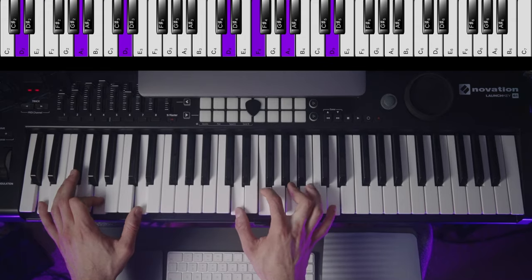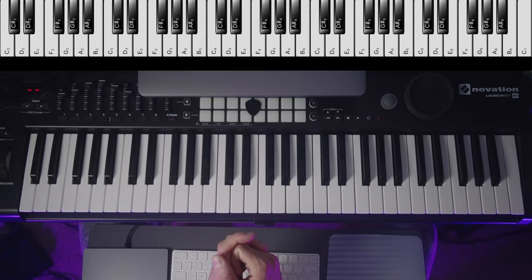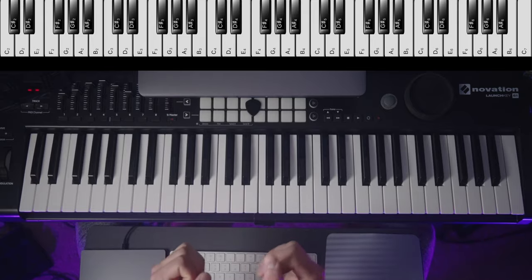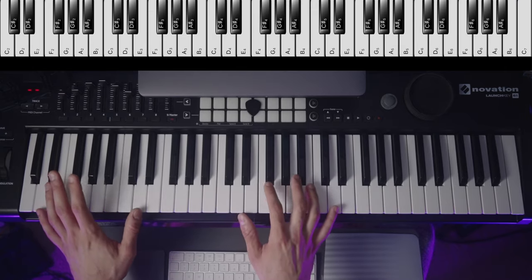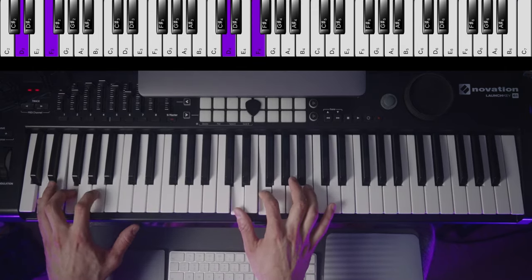This is the D minor triad and in this video I will be showing you how to play it, as well as all the inversions and three simple exercises to help you memorize and master it at the fastest speed possible. So let's get into it. D minor is a beautiful chord and it consists of D, F, and A.